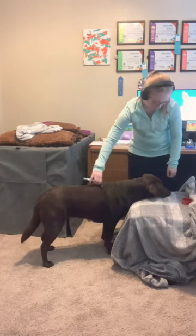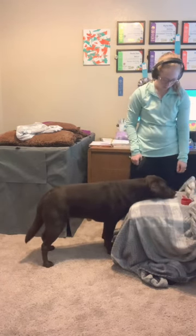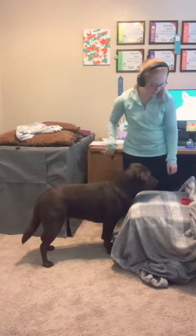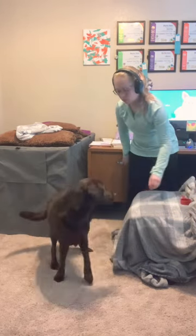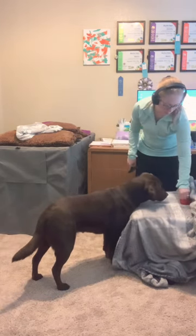So here you can see I wait for her to put her chin down, give her a brush, and then feed a treat. And you're about to see her opt out right there where she lifted her head. So I toss a treat away even though she opted out, and she opts right back in right afterwards.